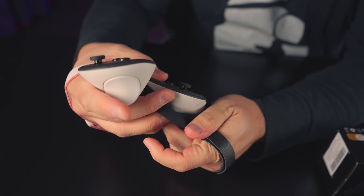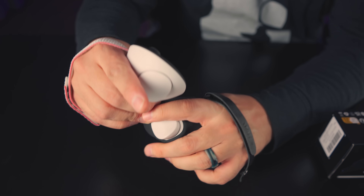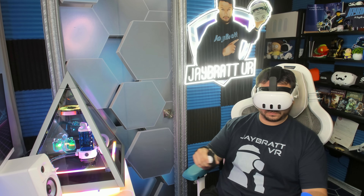I kept finding the grip was pulling down, and after a good while it would start to pull down on your trigger and you'd end up reaching down to fix it. If you're playing gentle, easy VR games you'd probably never run into that. But if you're playing Beat Saber and really going for it, it's going to start to slip down and off. It's a problem — no go.